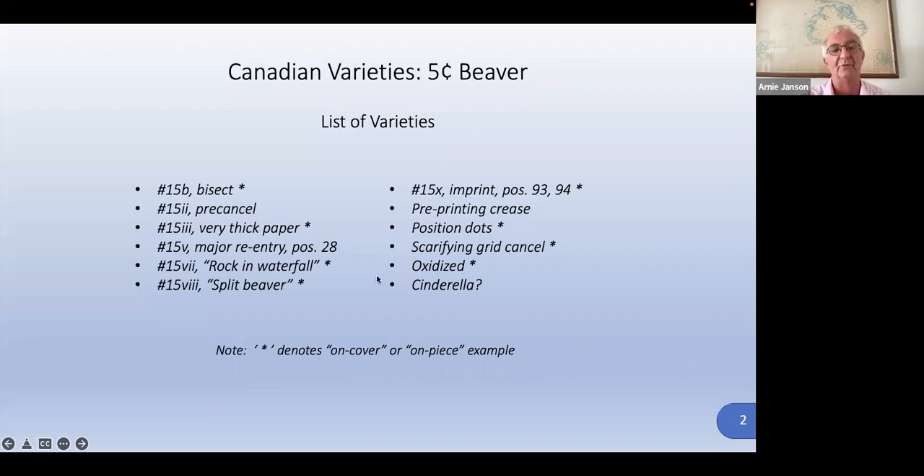Thick paper is an interesting observation. The majors, of course. The rock and waterfall and split beavers are two popular ones that people can look for. Imprint, pre-print crease, position dots, scarifying grid cancel, oxidized, and a Cinderella — this is a fascinating one. I really don't know what's going on with that one; we'll talk about it when we get there.